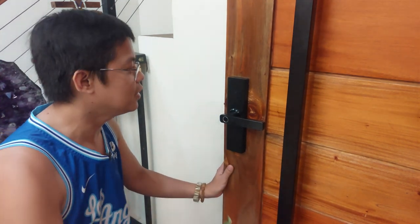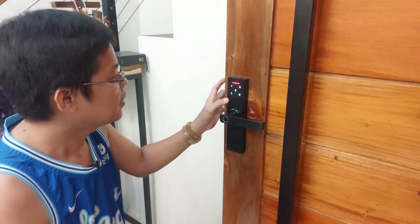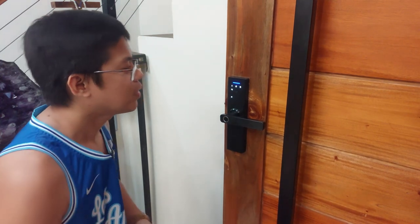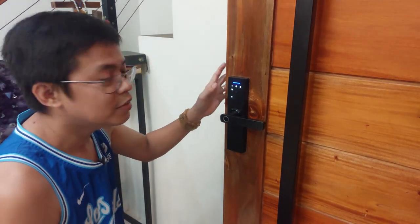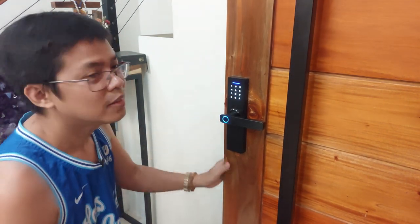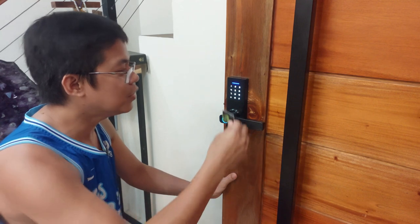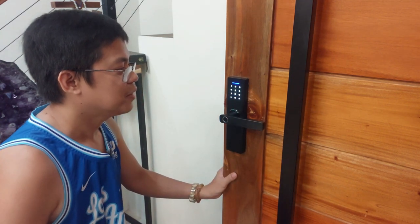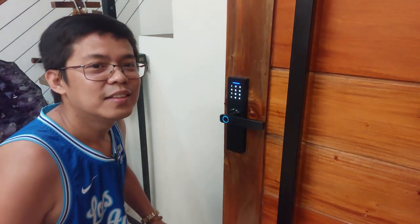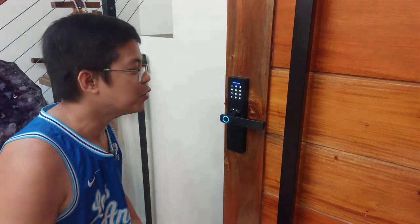So ang ilalagay natin is yung keycard. So ngayon nag-lock na siya. Ulitin lang natin yung process. Asterisk, number sign. Admin information. User setting tayo. Add user tayo ulit, number 1. Unlock information. Ano yung gagamitin natin? Yung keycard. Itatap lang natin siya dito. Nailagay na natin yung isa, ulitin ulit natin yung isa pa. Nailagay na natin itong dalawa. Ngayon naman, ang isusunod natin is yung pin code.